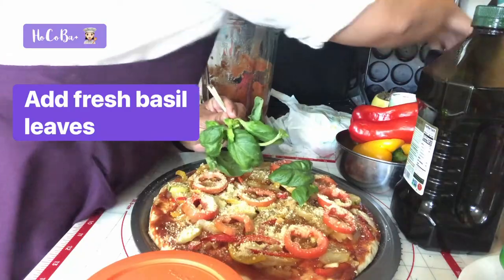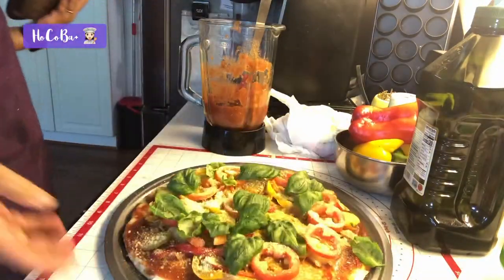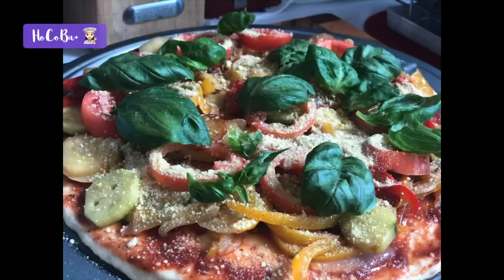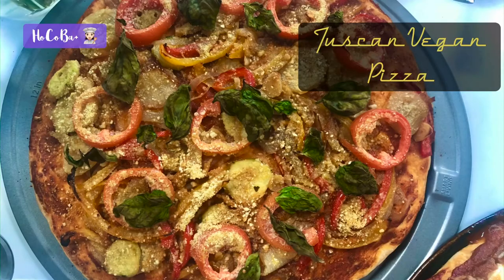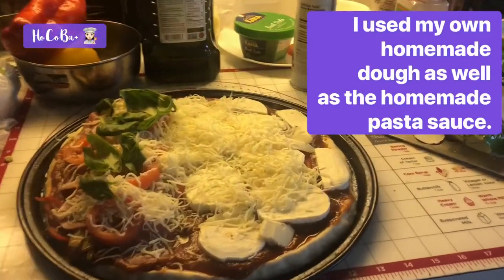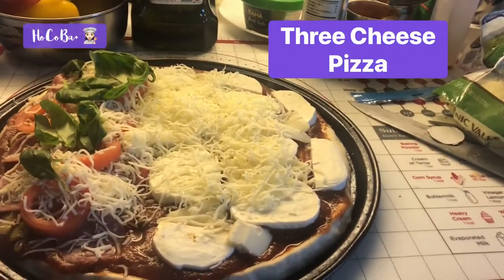It looks so easy — you need good lights. I think this is the oldest pizza pan ever! Okay, the second recipe I just made up — I call it three cheese pizza.